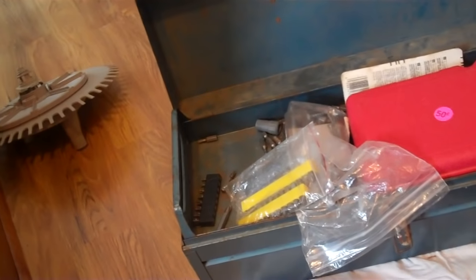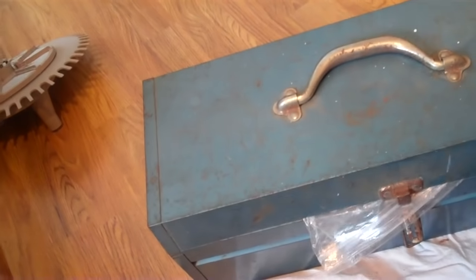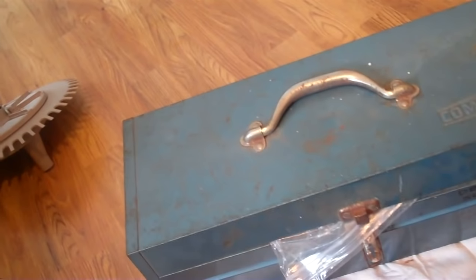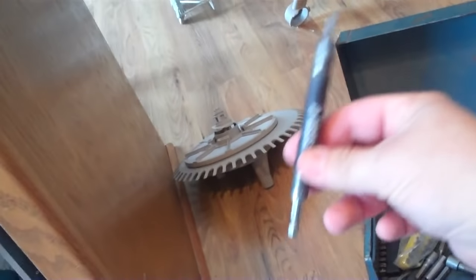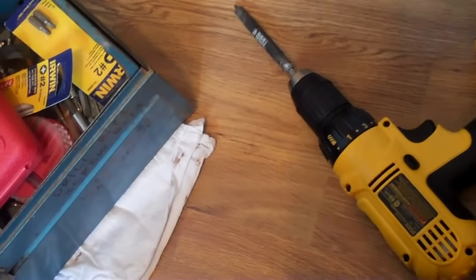I assumed maybe a divorce, or maybe she was just mad — I don't know, I didn't care. I got this ugly deal for five bucks, talked her down to two bucks. Long story short, I found this little guy — an extender. Put the star bit in there and it fits.